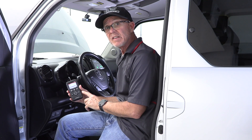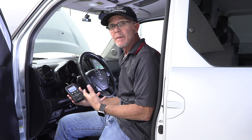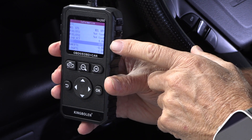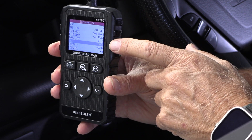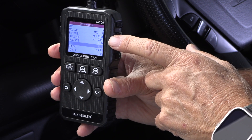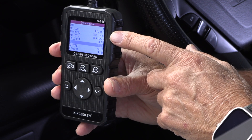Here's another scan tool I have, and I'm okay calling this a cheap scanner because it is — whenever a neighbor comes around and wants to borrow a scan tool, this is the one I give them. This is the YA 200. It's a little code reader and scanner. It'll clear codes, read codes, and show some live data. This would be better than nothing. I'll put a link to this in the description.